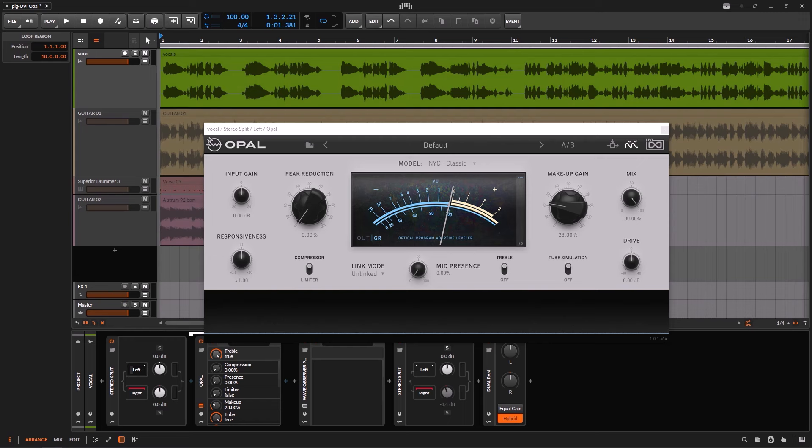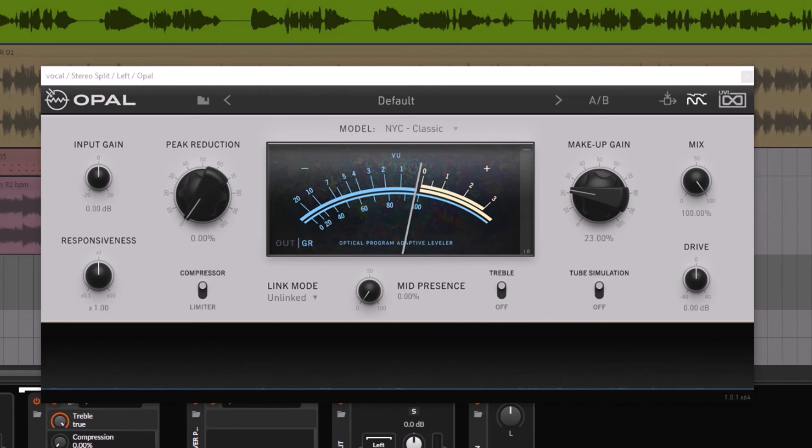Welcome back to a new one on this channel. On this occasion it's the Opal from UVI. This one is an LA-2A optical style of compressor, so by nature it's slow, which is what we want from an LA-2A.